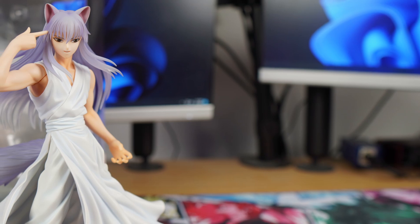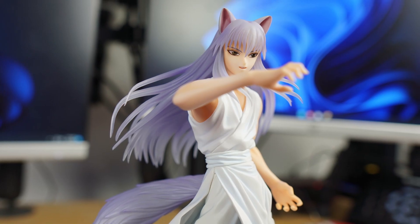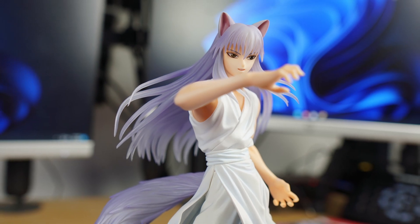This is also a 1A scale figure, coming out to about 9.8 inches if you include the base. I don't know why I didn't expect this, but it is taller than the other 4 figures part of this same line.